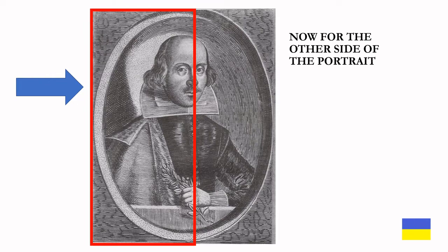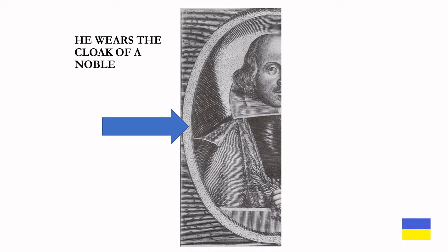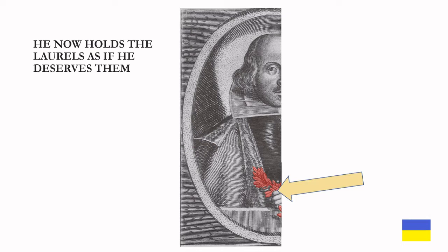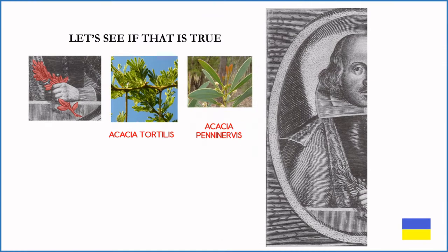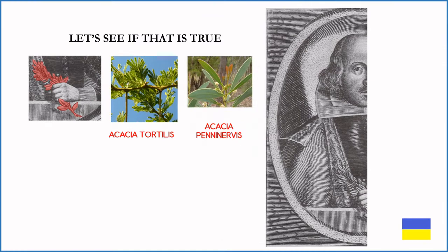Now for the other side of the portrait. This side, he definitely wears the cloak of a noble. He now holds the laurels as if he deserves them. Some claim the sprig is from the Acacia — let's see if this is true. On the right we have the Marshall sprig; in the middle, Acacia tortilis; and on the right, Acacia peninervis.